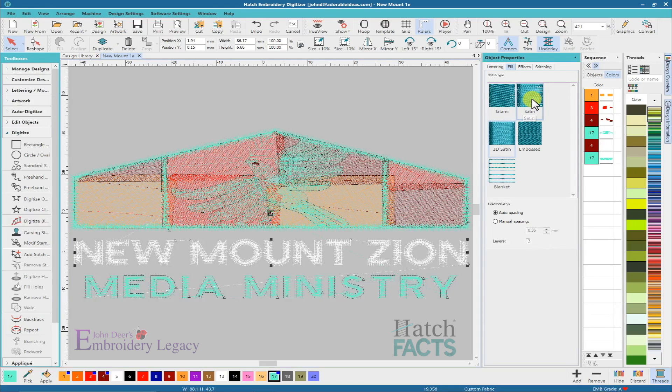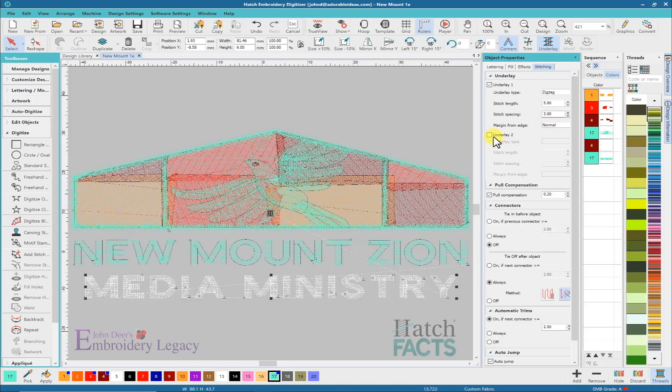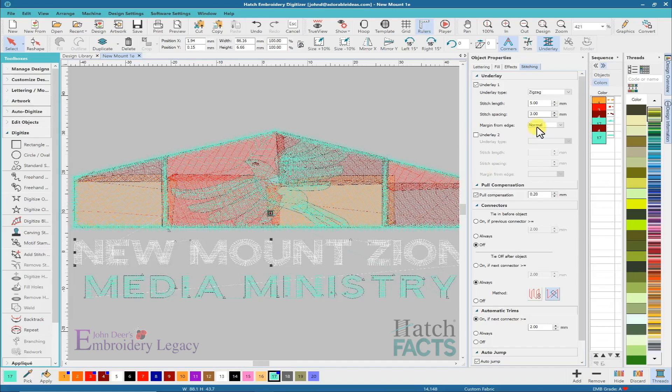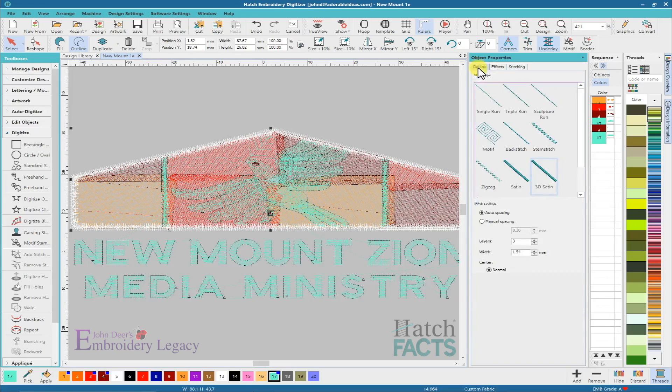What I'm going to do very quickly to fix those up is select those objects and get rid of the 3D satin stitch on both of them. I'm going to go over to stitching and do a zigzag with an edge run — let me make that a little bit smaller so I can see my edge run and make that property a bit bigger. I'm going to do an edge run underlay on those objects. I'm also going to look at these objects and add an edge run on these as well. I'm going to change the outline of that to a regular satin stitch.